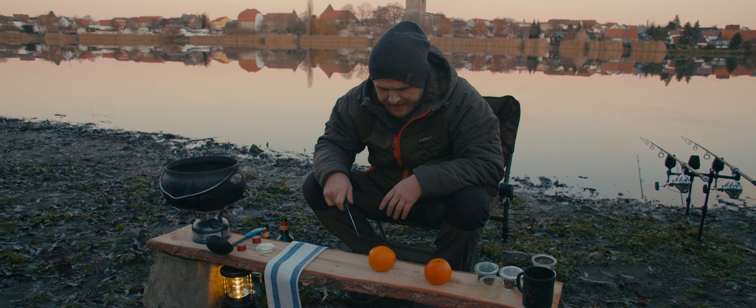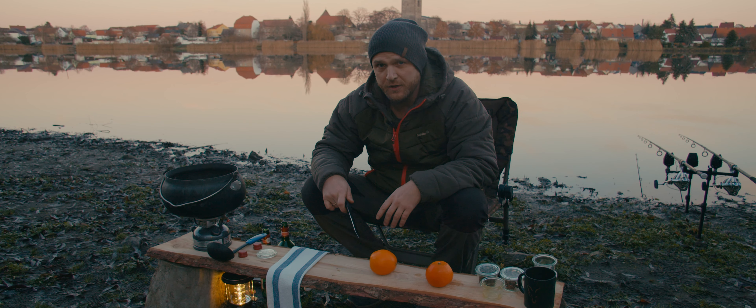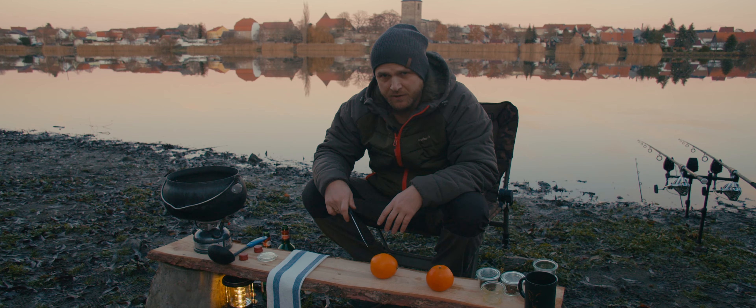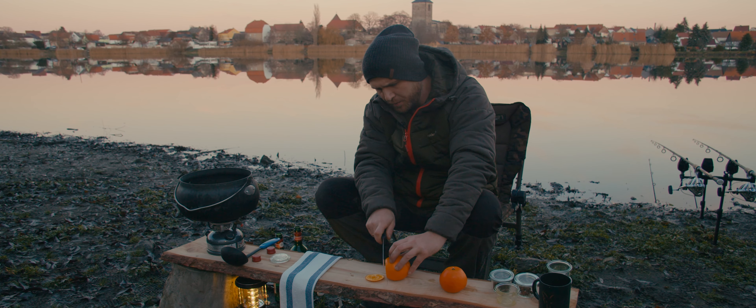Two Bio-Orangen. We use organic oranges because they are not sprayed and you can really use the whole peel without worry. You can find them at almost any supermarket. Cut them grob in Scheiben — roughly into slices.